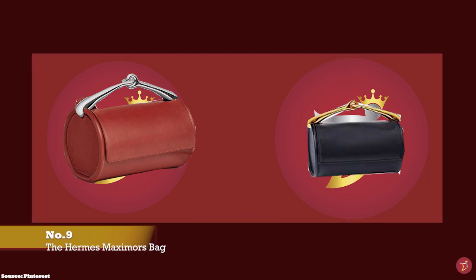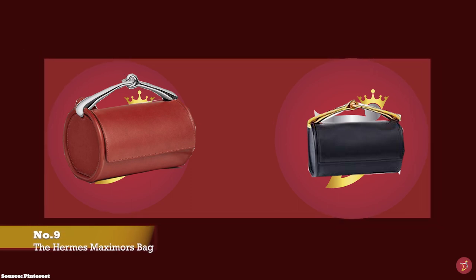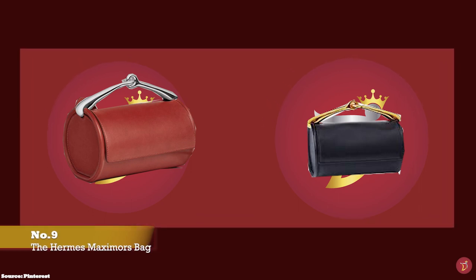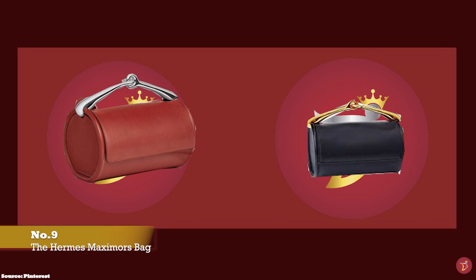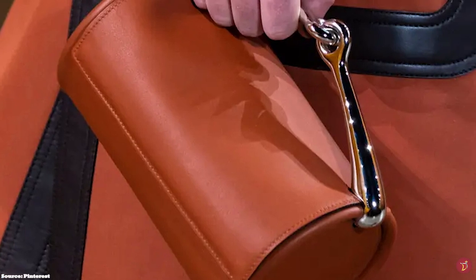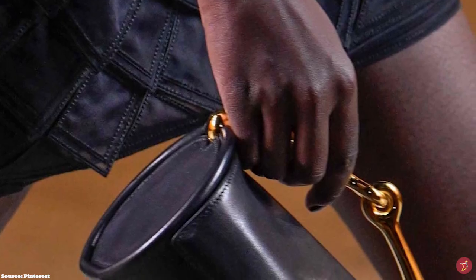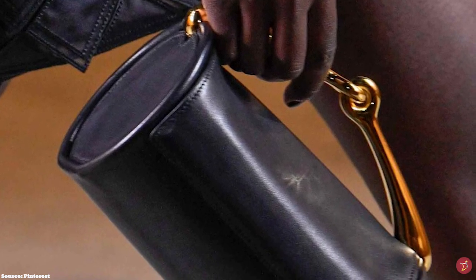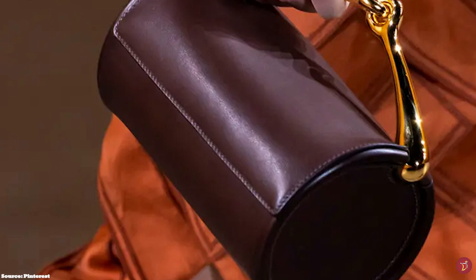The Hermès Maxim bag debuted in the 2022 Spring/Summer Collection as another bag paying homage to the equestrian world of Hermès. It is a semi-structured bag with a cylindrical shaped silhouette, with its most distinctive feature being the prominent refined metal jewelled top handle, inspired by horse bit bridles — two sculptural pieces of metal fused together to create the snaffle bit handle, offered in either gold or palladium tone. It also features an adjustable thin shoulder strap for multipurpose carrying, and concealed metal rings that serve as the frame giving the bag its cylindrical structure.